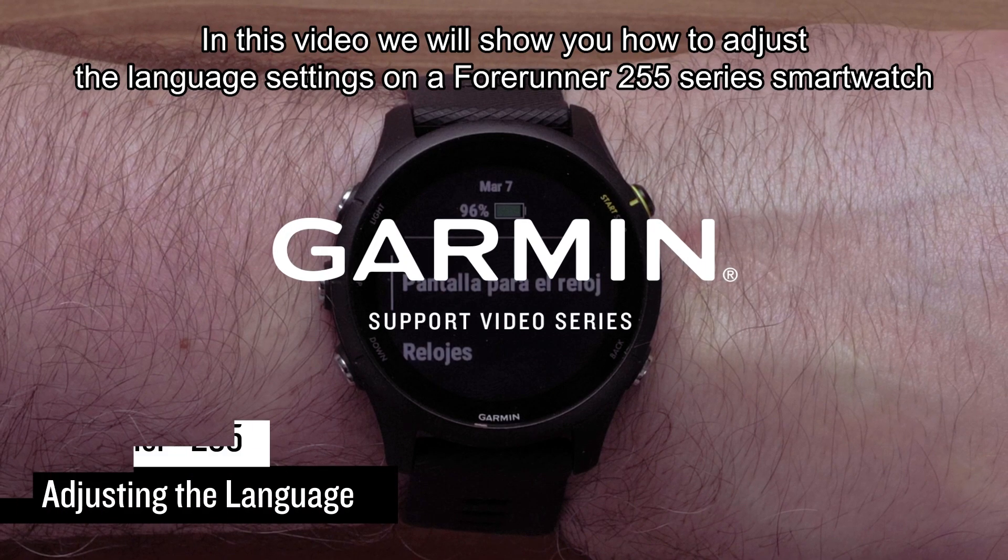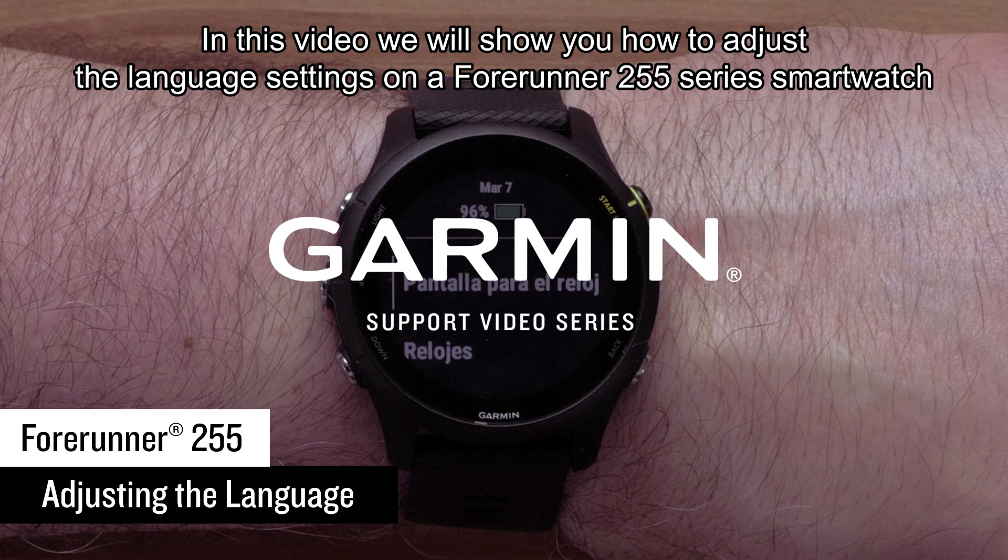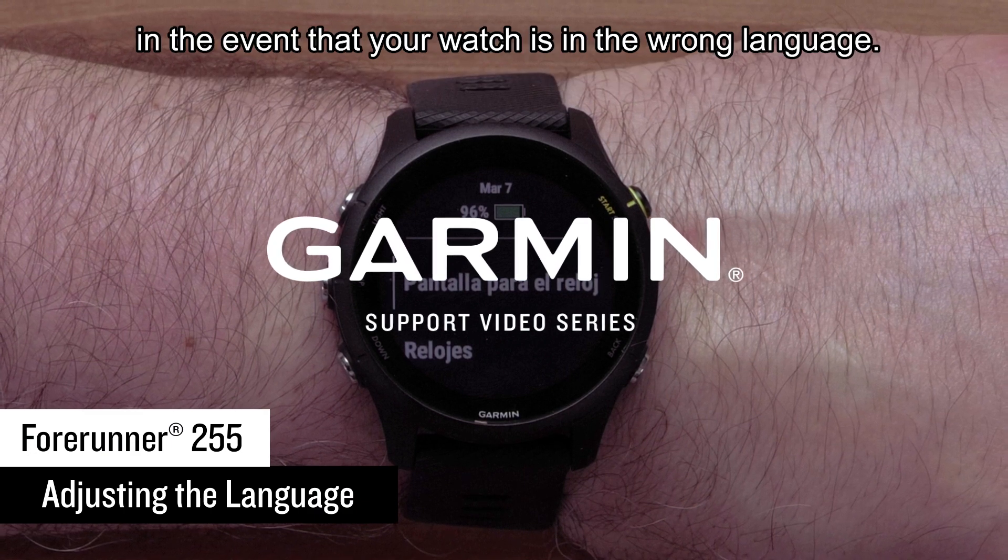In this video we will show you how to adjust the language settings on a Forerunner 255 series smartwatch in the event your watch is in the wrong language.